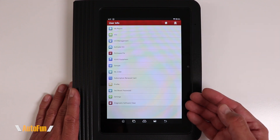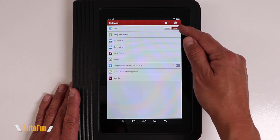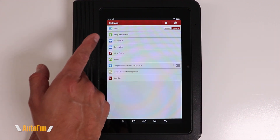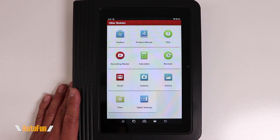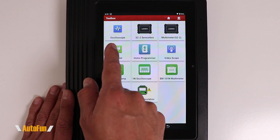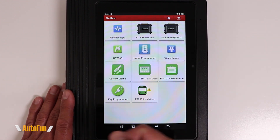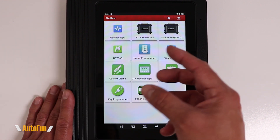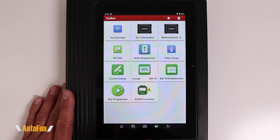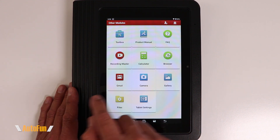Under User Info you have access to the advanced settings of the tablet — things like setting the unit of measure, entering your shop information so it appears on reports, and selecting your printer. Under Other Modules, the Toolbox includes different add-ons you can acquire for the scanner to gain more capabilities, such as a Bluetooth battery tester, additional advanced equipment for IMMO programming, video scope, and more.